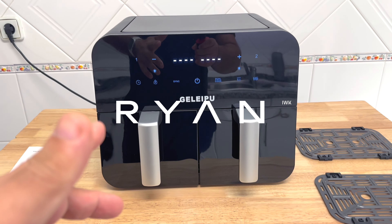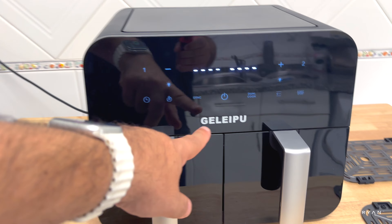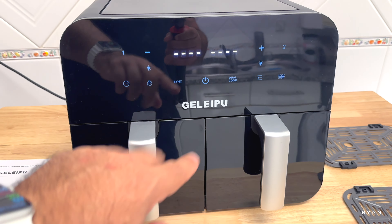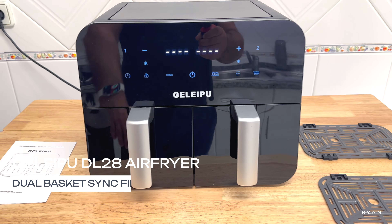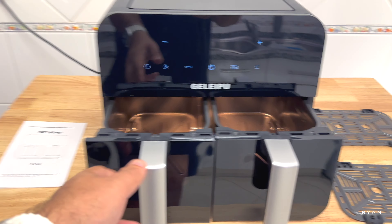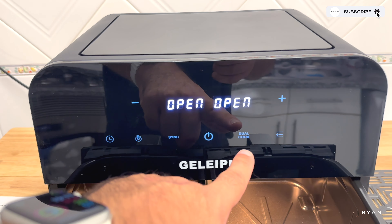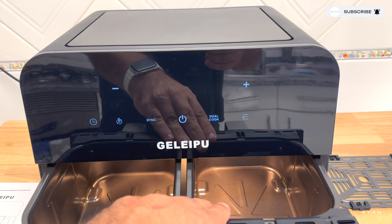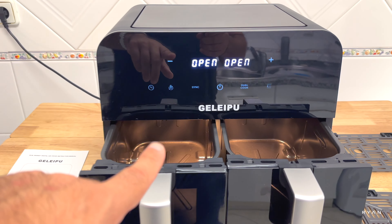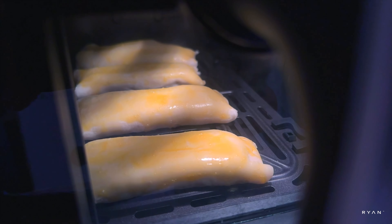Welcome back to another video. We're here at a different location and today we're going to do a three-course meal on the Jalippo DL28, a brand new air fryer with dual baskets, each one 4.5 liters. One of the main features is the sync/dual cook function, so you can set different times for each basket and the food will finish at the same time.